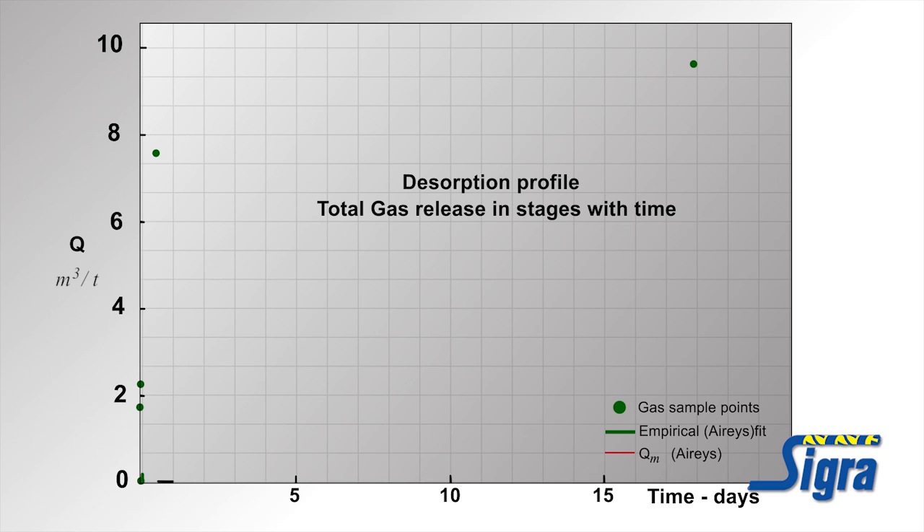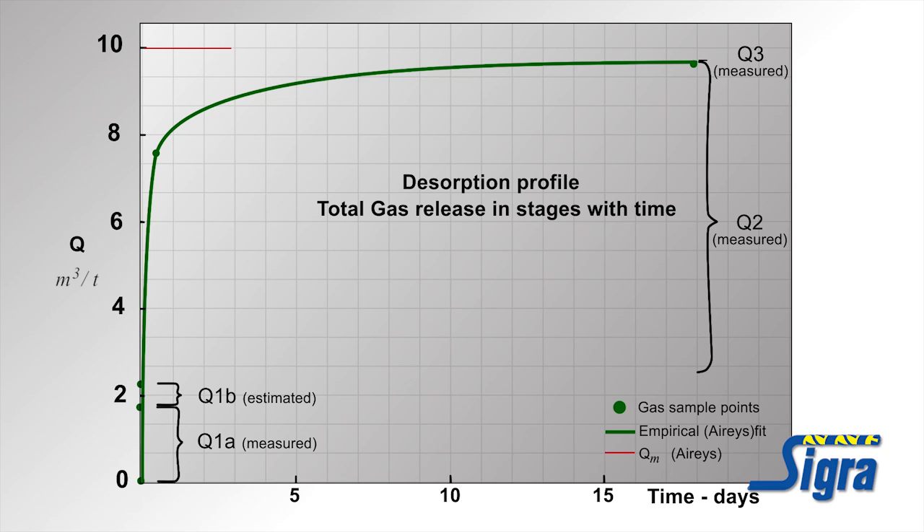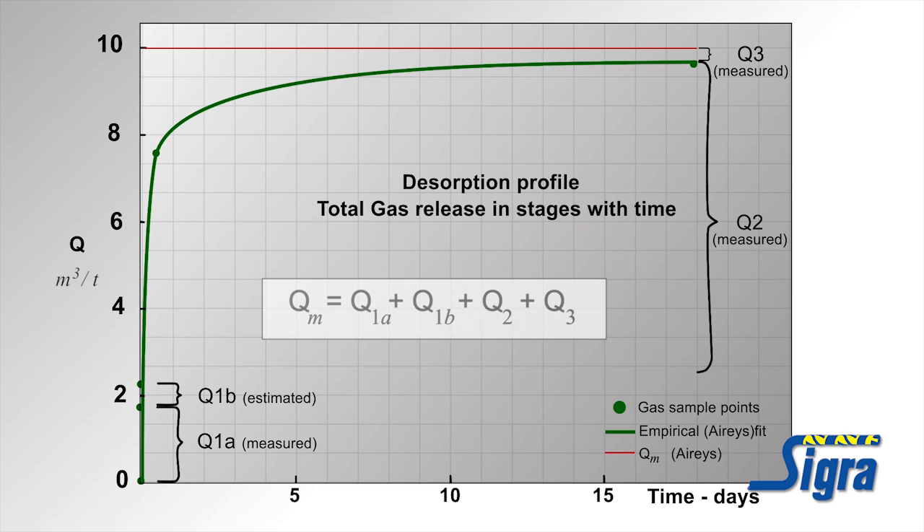The following gas quantities are referred to. Q1A is the gas volume measured from the separator as the hole is drilled. Q1B is the estimated lost gas volume over the shaker during the transit time — only a small fraction, about five percent, compared to measured values. Q2 is the cumulative gas released by the cuttings sampled over an extended period. Q3 is the residual gas recovered from crushing subsamples of the chip sample. QM total gas is the sum of Q1A, Q1B, Q2, and Q3. The results are expressed in cubic meters per tonne for each sample.